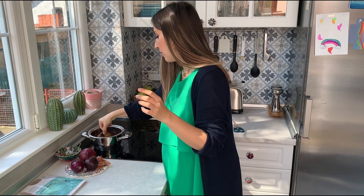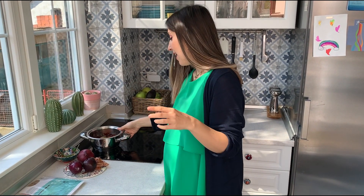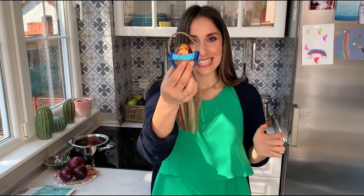Then you take your eggs, you put them in your water with the onion skin, and then you simmer for about 30 minutes on a very low heat. At the end, your result should look like something like this.